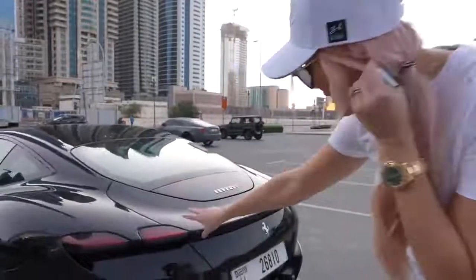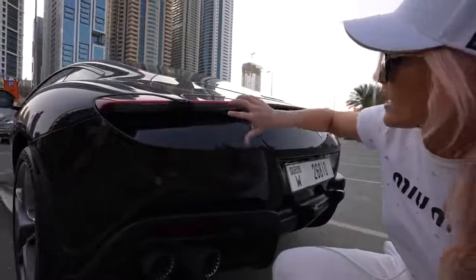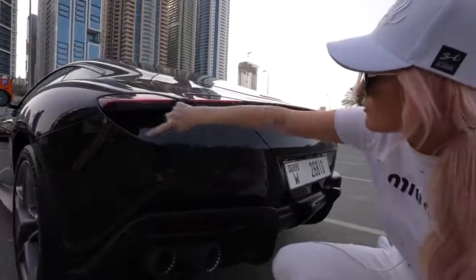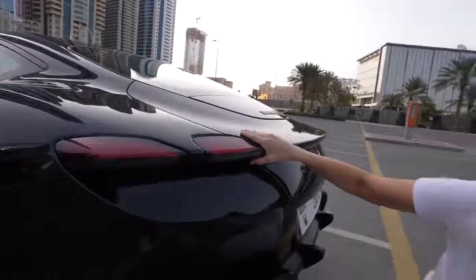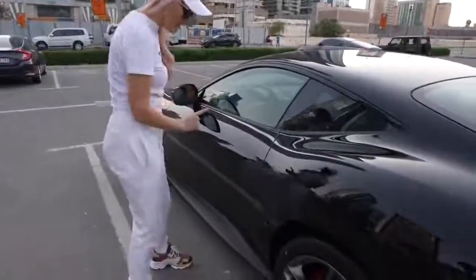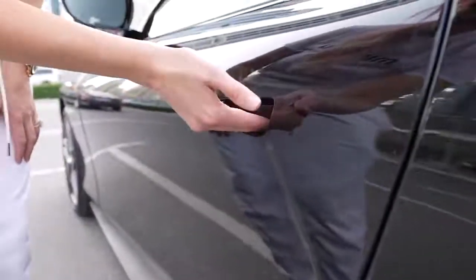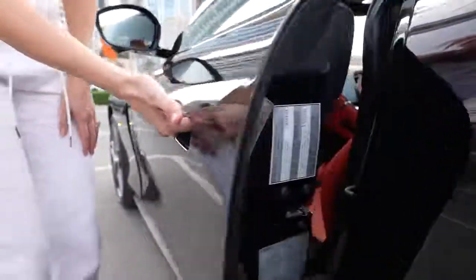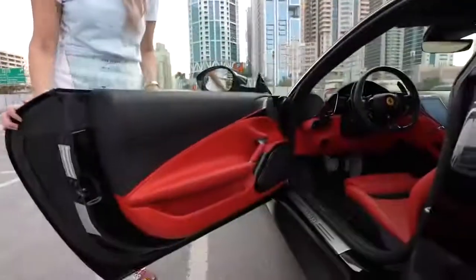I'm loving the rear taillights — they've replaced what is usually the iconic round Ferrari taillights. Now they're more elongated and not round at all, but I actually really like that. And come look at this — I really like the way you open this door. You just put your fingers in, it pops open and you pull back. It feels really light and very easy to maneuver.